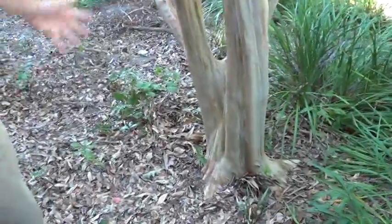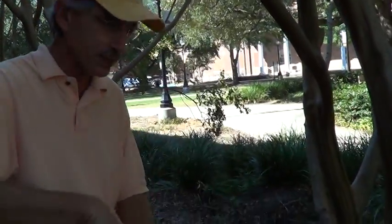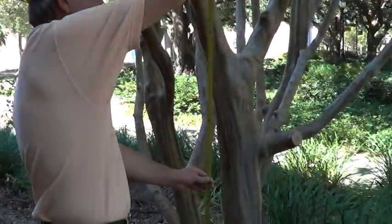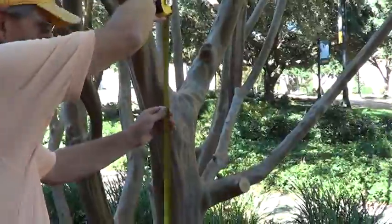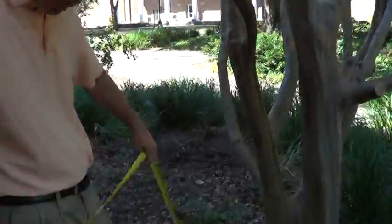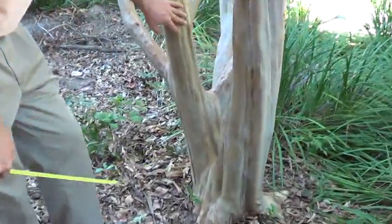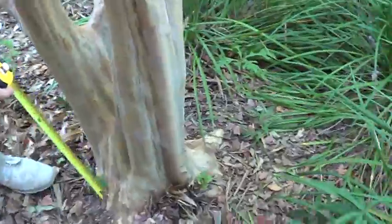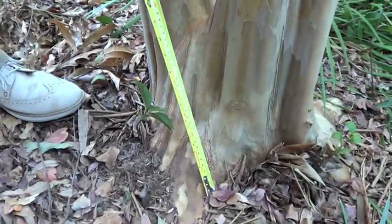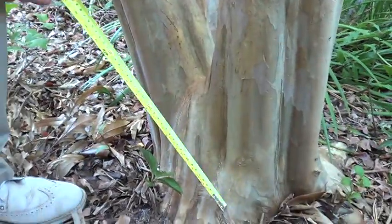Look at all those trunks — they're gnarly and twisted and multiple. I don't suggest going to the standard height of DBH at 54 inches, because that makes things a lot more difficult than it should be. So what we're going to do is go down to the point that we have a good representation of the trunk. I've got to go from the center of the trunk where it meets the ground, and we will go to one foot. So our height of DBH we will use at one foot.